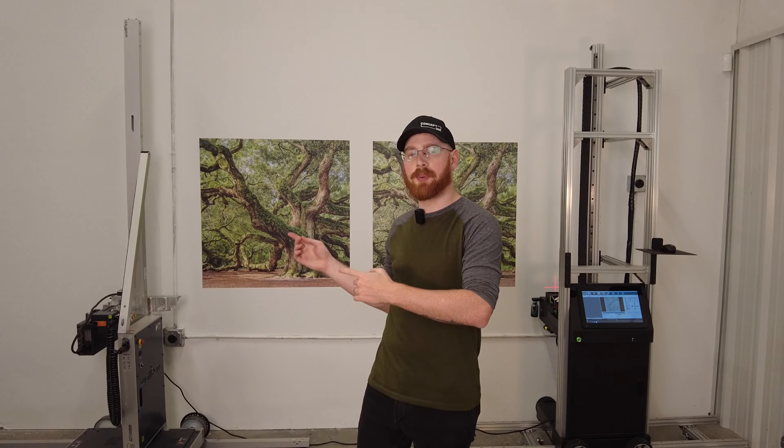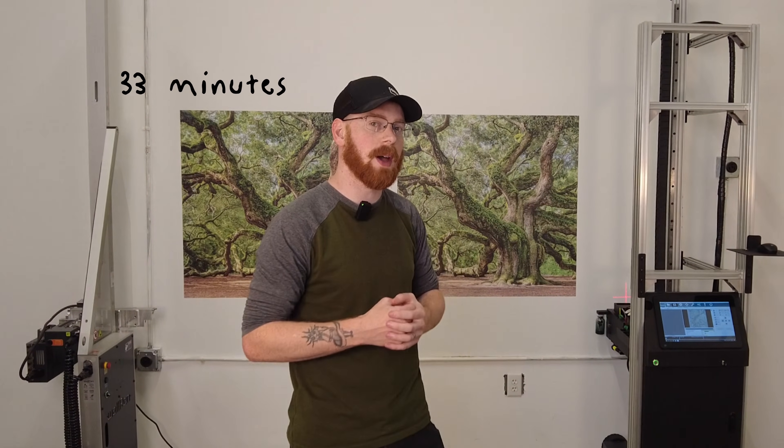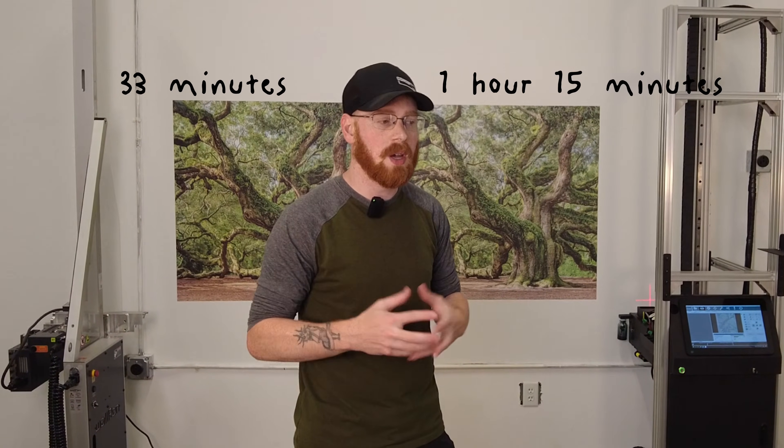Now that we've got both of our images printed, I can share that the WallPin printed this 3 foot by 3 foot image in 8 pass in 33 minutes. The DX Onjet printed the same image in 8 pass in an hour and 15 minutes. So a noticeable time difference there. That may or may not matter, and we'll talk about that here at the end as I do conclusions. So what I want to go over now is the pros and cons of both machines, everything that we've learned throughout this process, and what really sets each one apart — maybe even what each manufacturer could learn from the other.